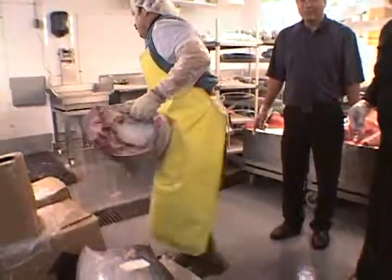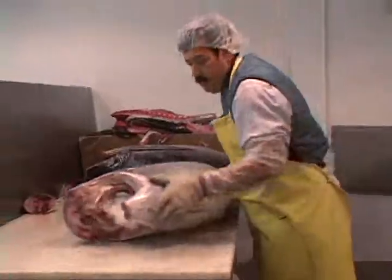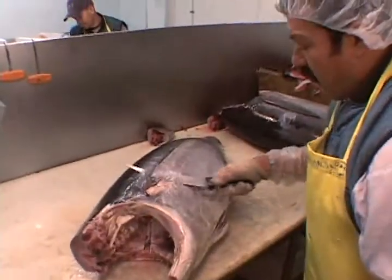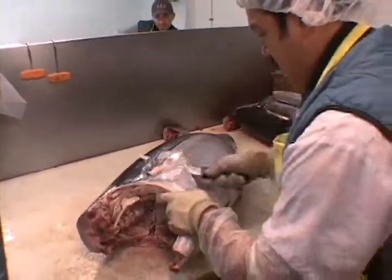So here we are in the place where they cut up the tuna. How much do you think this weighs? This one weighs 88 pounds. So how do you start? You get a big knife.